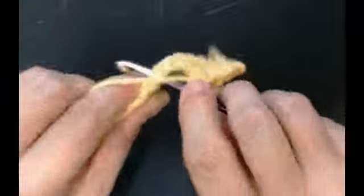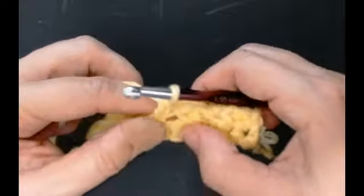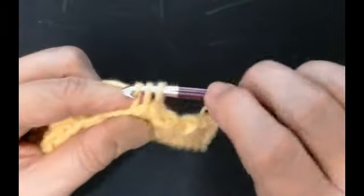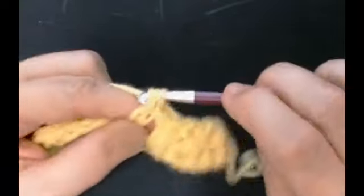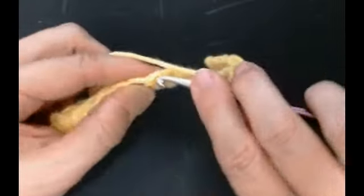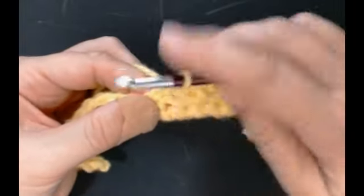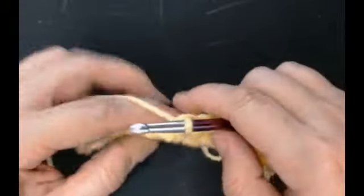Skip one and do your stitch into this one - yarn over through one loop, yarn over through two loops - and go back to that skipped stitch, yarn over through one loop, yarn over through two. Skip the next stitch and work this one, go back to your skipped stitch, all the way along. Skip one and work one, go back to your skipped stitch, through one loop, yarn over through the two loops.